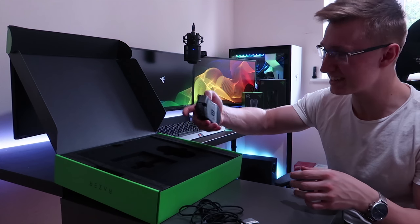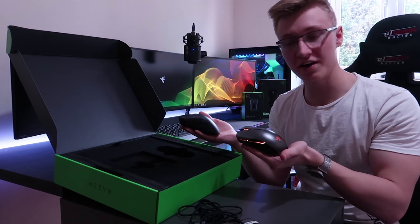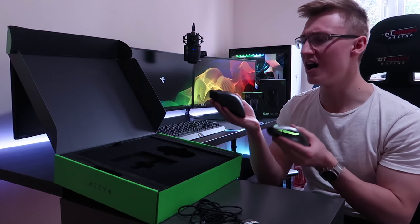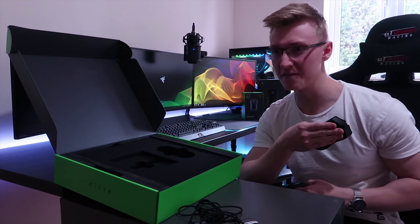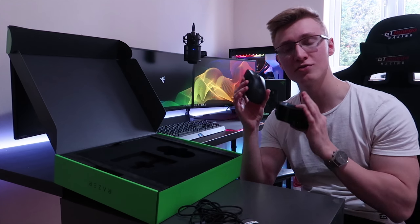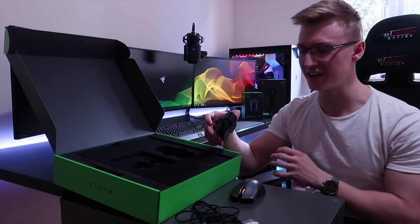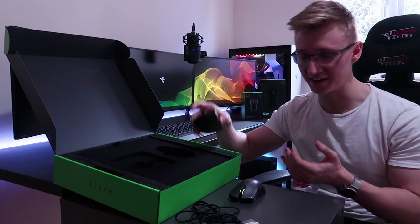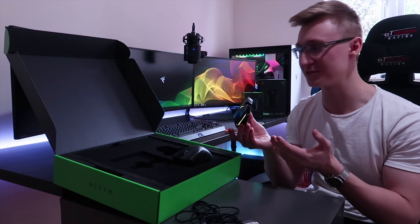The mouse is actually very light in comparison to my Razer Lancehead mouse right here. The Lancehead wireless mouse has a battery, whereas the Razer Mamba Hyperflux does not. The Mamba almost feels like a dummy unit because of how light it is, while the Lancehead has much more weight to it. I'll probably end up giving the Lancehead to my mom and switching back to the Mamba.